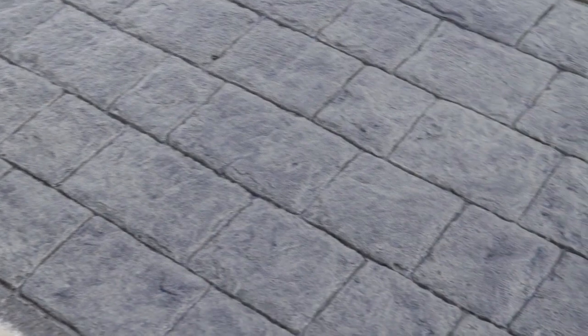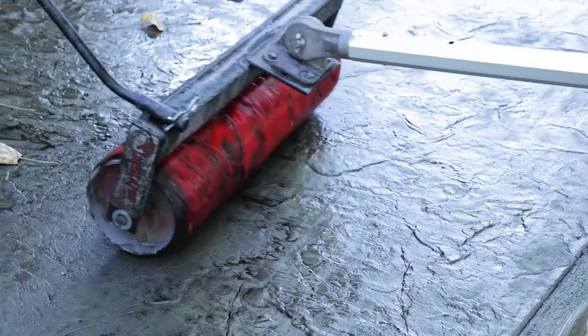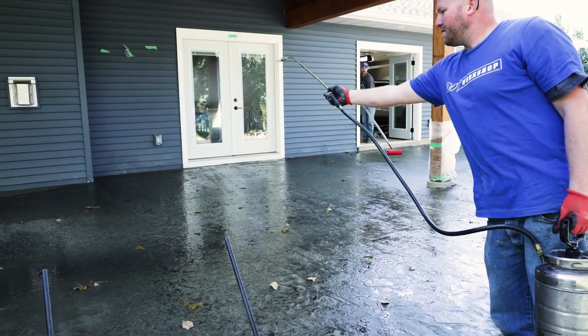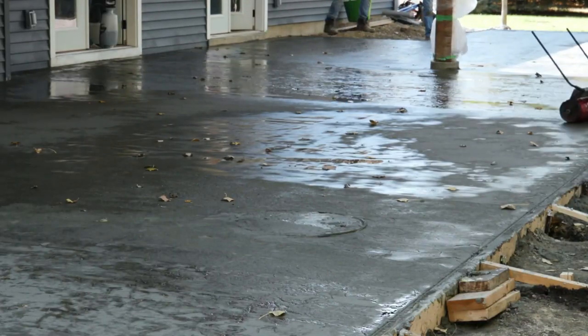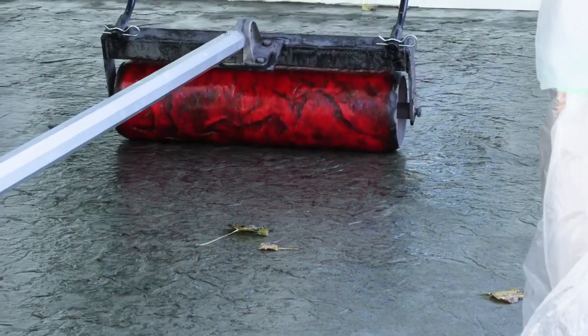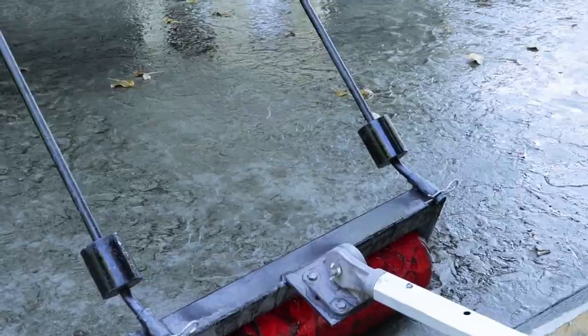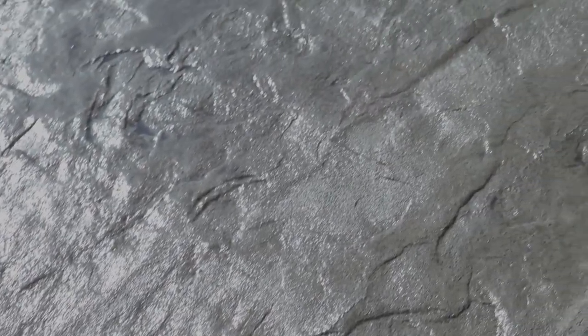Behold — instant success. On large slabs, move the roller over and make a second pass. Spray additional release agent on the slab and roller as needed. Repeat the process until the entire slab has been rolled. If the concrete has begun to cure and harden, you can add weights which apply more downward pressure so the pattern correctly imprints on the surface.